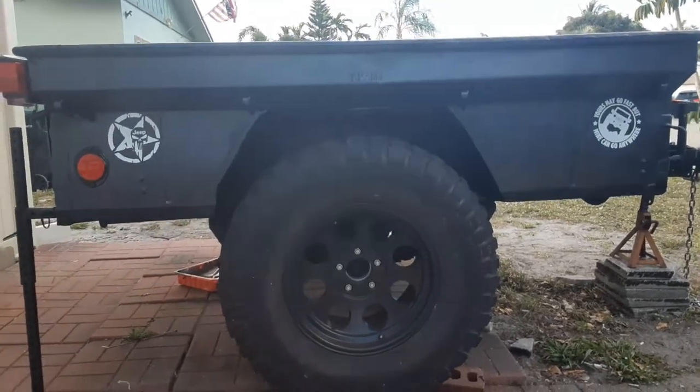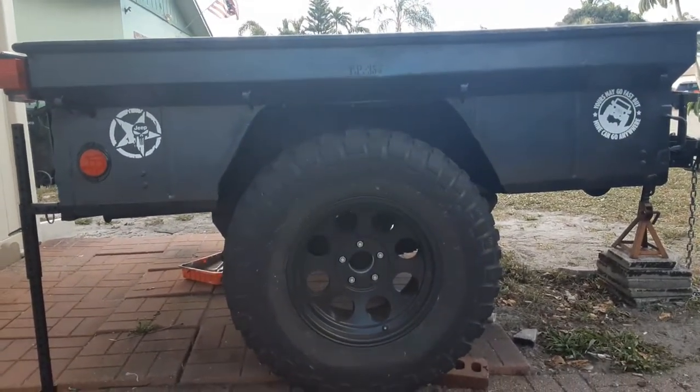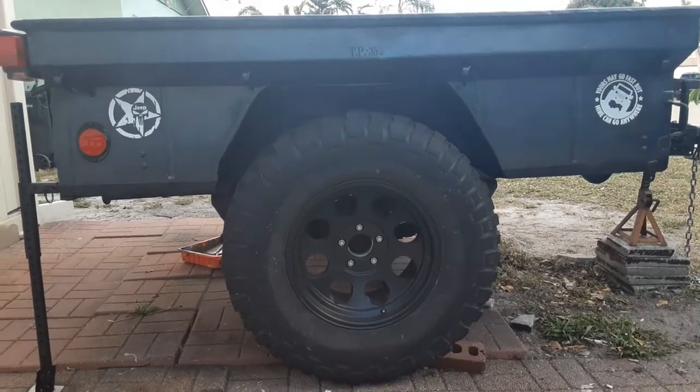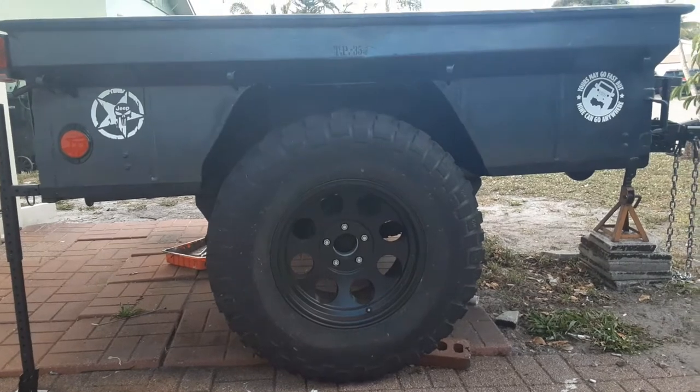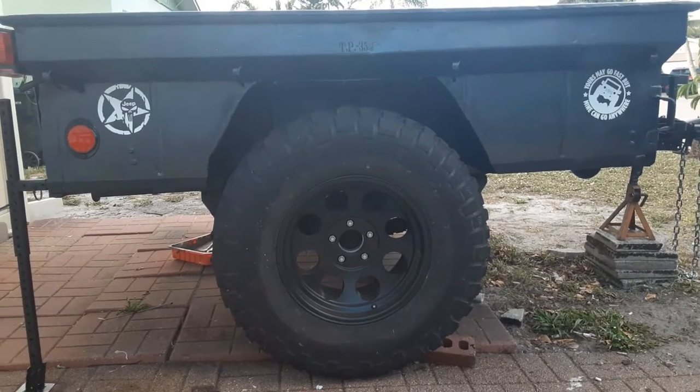We put 35-inch mud terrain tires on it. We opened up the wheel wells with the cut-and-fold method so that the 35-inch tires would fit. It's also got wheel spacer adapters on it to match the 5.5 lug pattern.